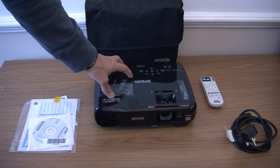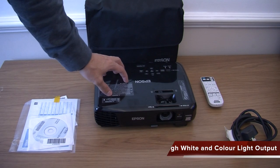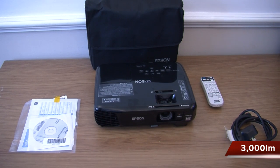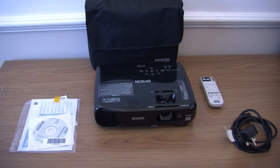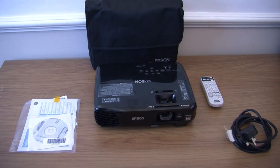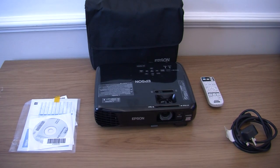Spec wise, you have HD ready 720p. You have the equally high white and colour light output of 3000 lumens along with Epson's 3LCD technology. I really like that equal output of white and colours — in other words, you are going to get a really good picture because of that.